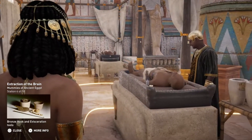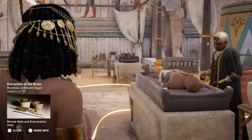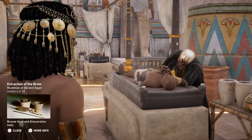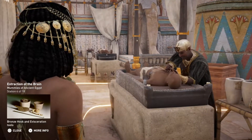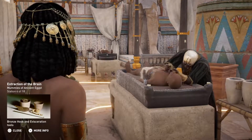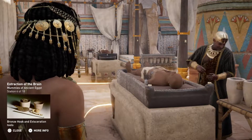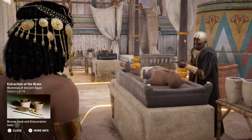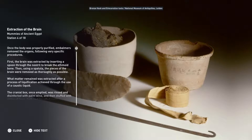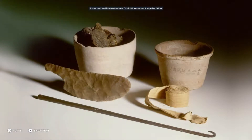Once the body was properly purified, embalmers removed the organs following very specific procedures. First, the brain was extracted by inserting a spoon through the nostril to break the ethmoid bone. Then, using a spatula, the pieces of the brain were removed as thoroughly as possible. What matter remained was extracted after a process of liquification, achieved through the use of a caustic liquid. The cranial box, once emptied, was rinsed and disinfected with palm wine and then stuffed with strips of linen cloth and liquefied resin.